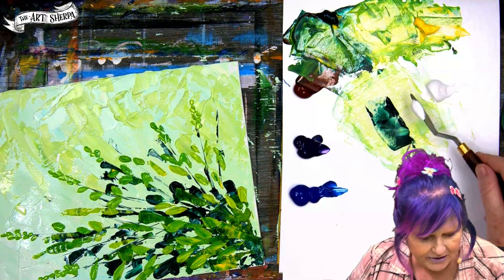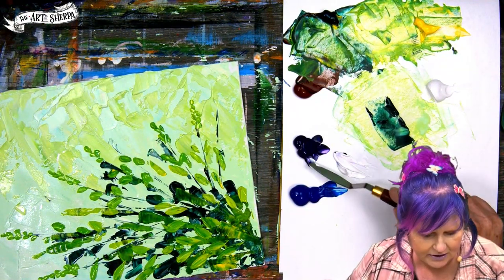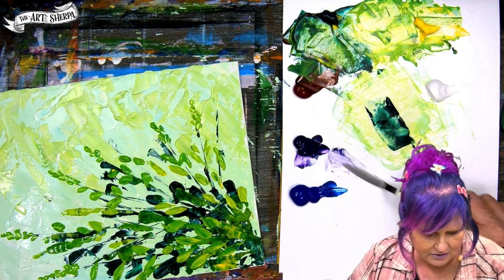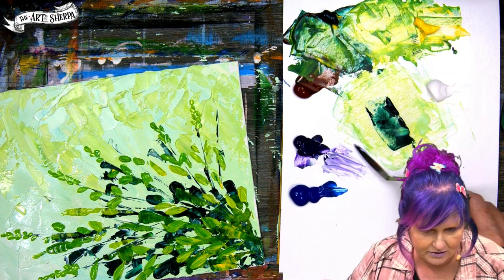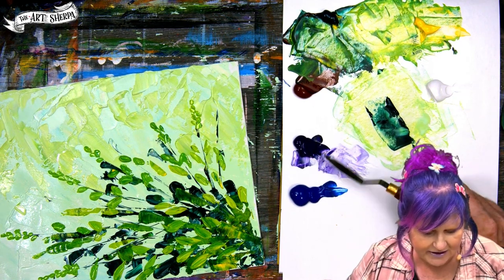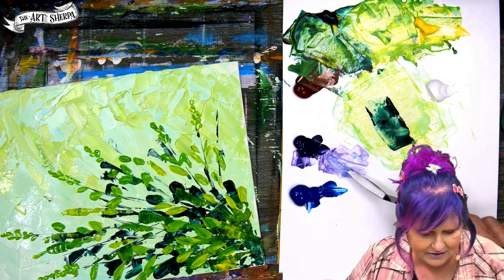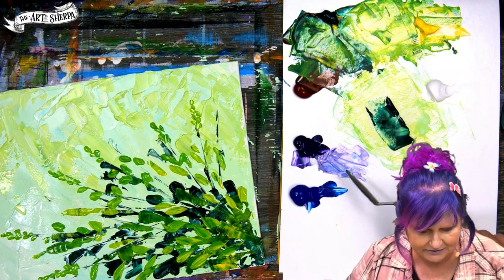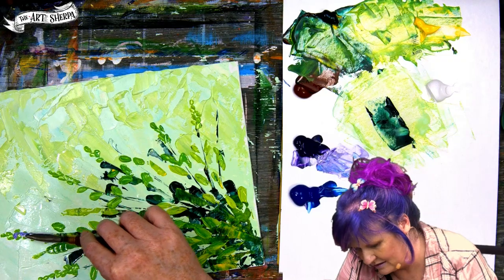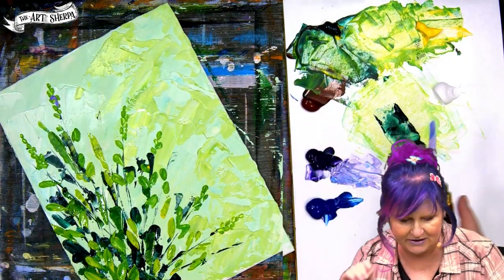We're going to take a bit of this white and some purple, blend those in together to get a nice light purple. Then we're going to loosely mix in a little blue. I love it so much. Let me get back at its angle so you can see it all.